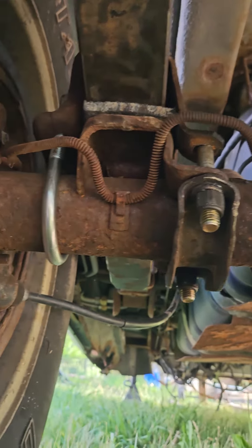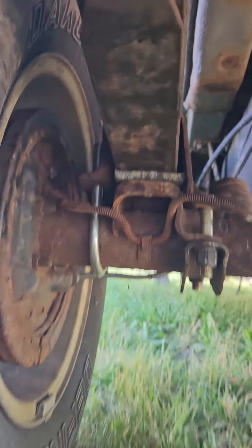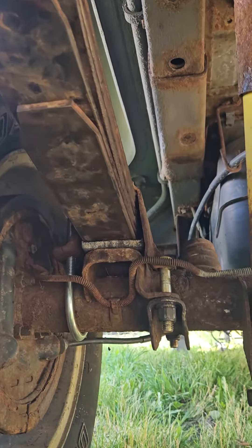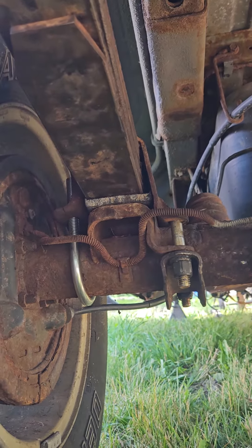So that's how it looks — that's the rebuild of the springs. All it costs you is two hardened bolts and a u-bolt.